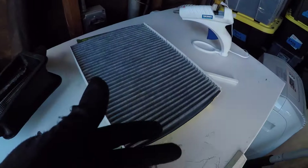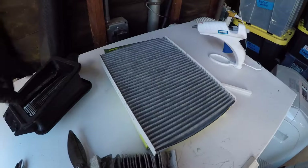All we're going to do, as I said, is cut it, fit it, glue it, and pop it in. Off you go to the races with a filter that costs you probably 10 or 11 dollars.